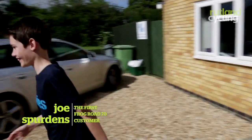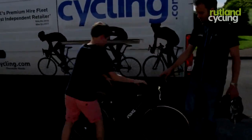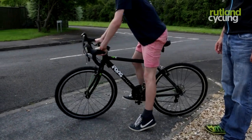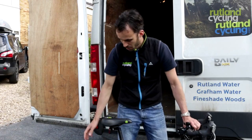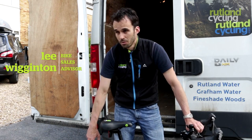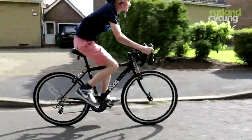This is the Frog 70, which is their introduction into the road scene — road bikes for children, from about 9 years old to 13 or 14 years old. To make it a road bike, it has 26-inch wheels, which is the same size as an adult mountain bike, but smaller than a standard adult road bike, so it fits.